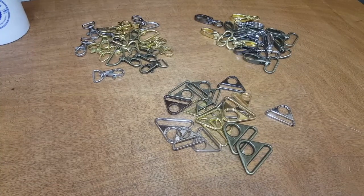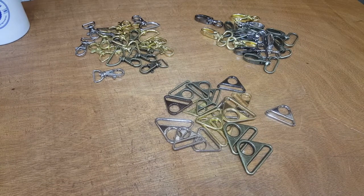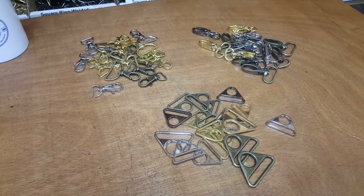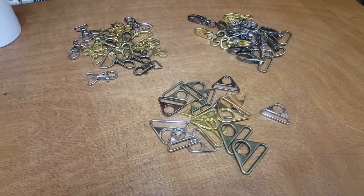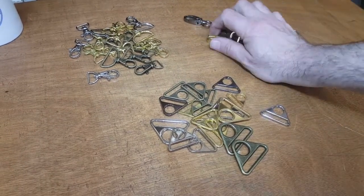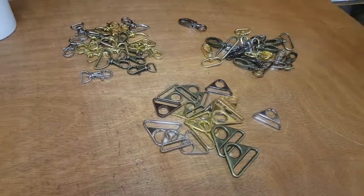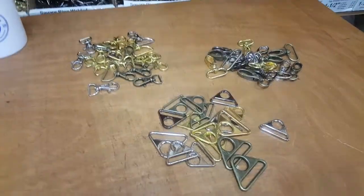Hello everyone, this is David from goldstartool.com. Today I'm going to show you the newly arrived triangle buckles, x-shape hooks, and the lobster claw hooks that we just received. I'm going to show you in a video the quality, the colors, and the measurements.